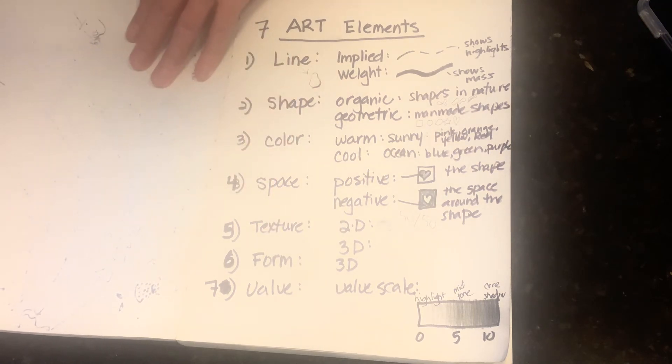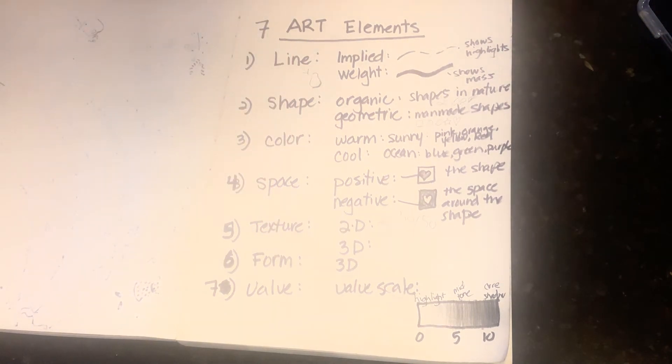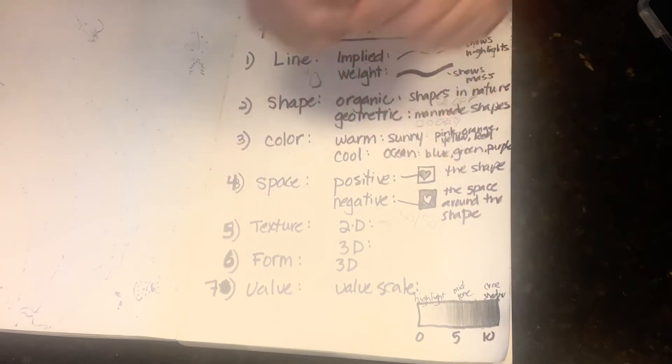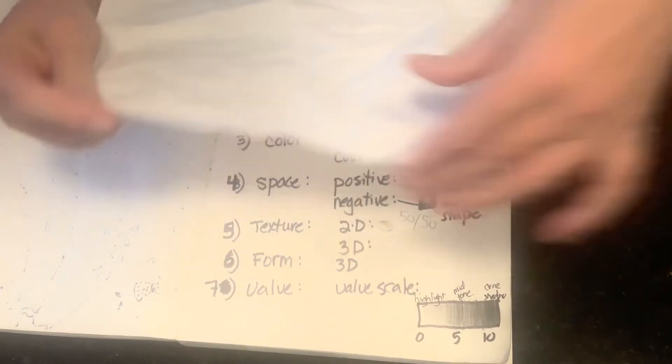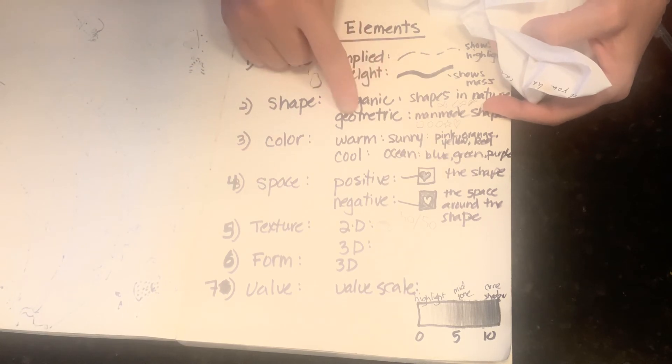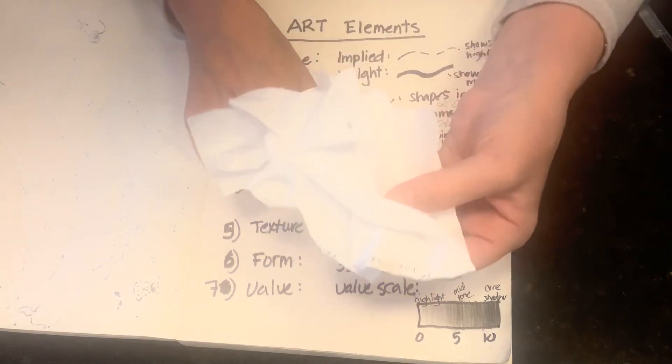That brings me to form itself — let me show you the difference between form and shape. Here's a regular piece of paper — this is the shape of a rectangle. Shape is 2D — organic or geometric. Form is always 3D. Shape is flat; form has dimension. That's the difference.